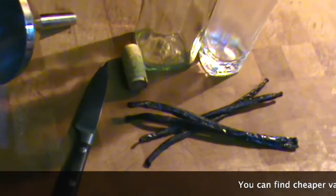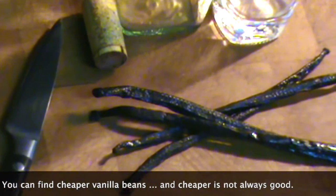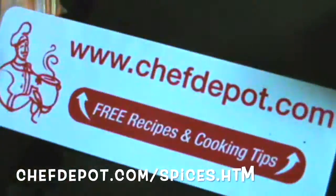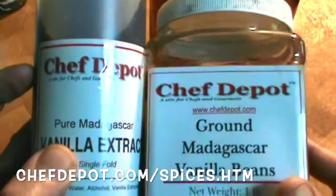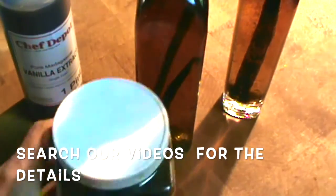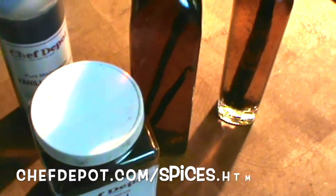For you, I'm making homemade vanilla extract. I want to show you these awesome vanilla beans. There's a label right here — Chef Depot label. You want to use these together, or your own homemade with the beans. Use these together in any recipe and wow, it's going to really kick — you're going to improve it greatly.